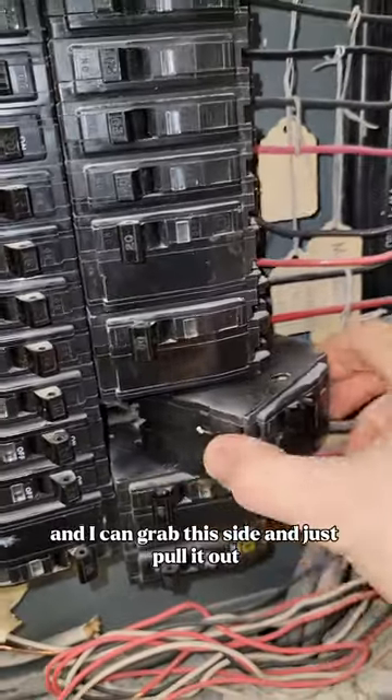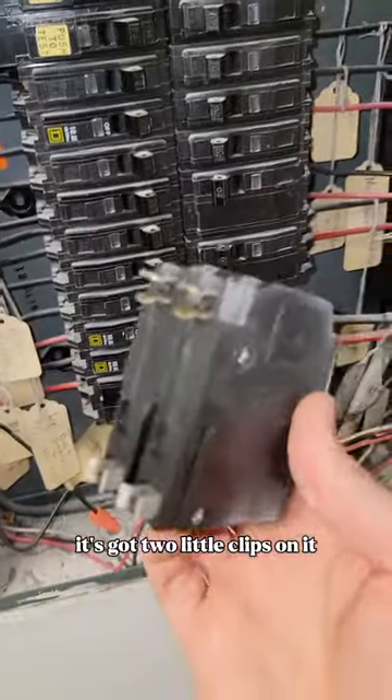Grab this side and just pull it out — it's got two little clips on it.